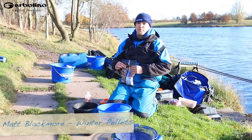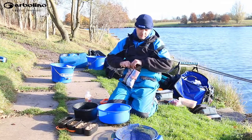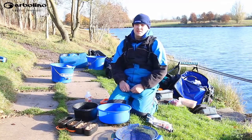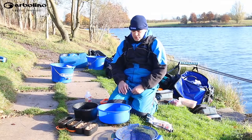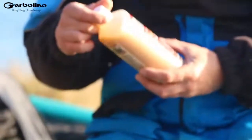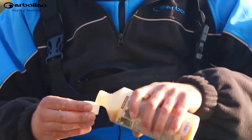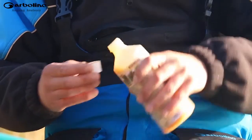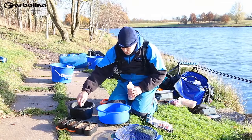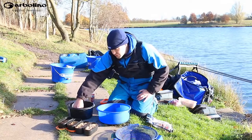I'm just going to talk you through my preparation for winter pellets. Now it's got a bit colder and the water's clearer, I don't tend to add as much additives to my micro pellets as I do in the summer. Just to give a tinge, I'm going to show you exactly how I do them. We've got Dynamite Baits Monster Tiger Nut — it's a lovely sweet smell — and I just add two cupfuls to my water. Don't need any more because it is quite a strong smell; this should just tinge my micros with just a little hint of smell.